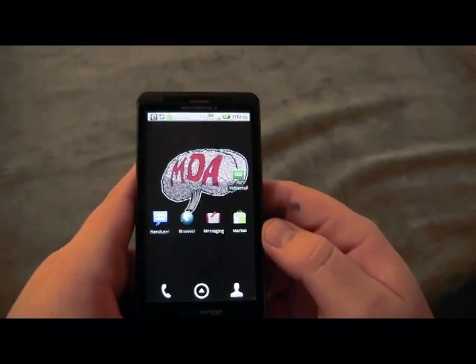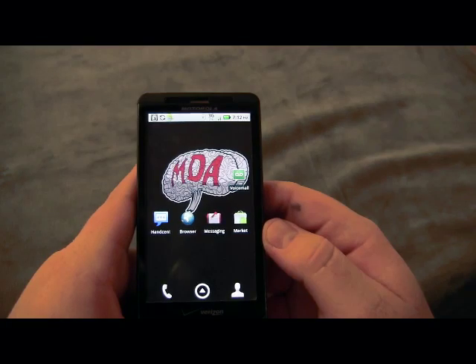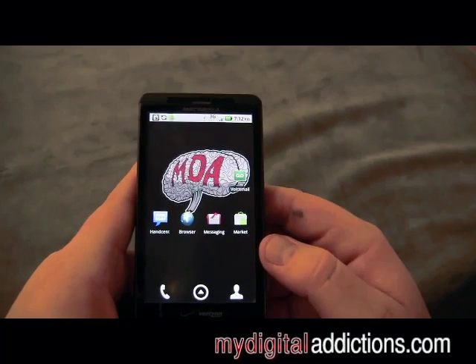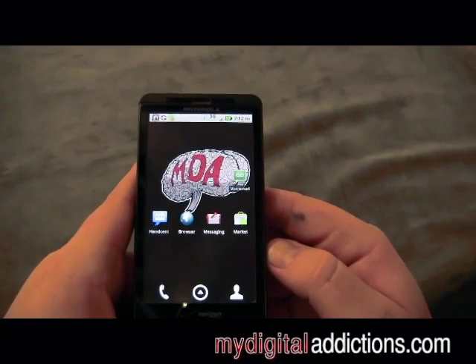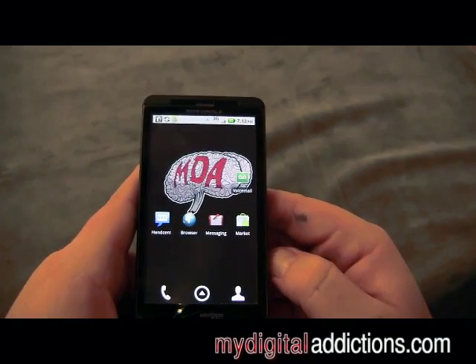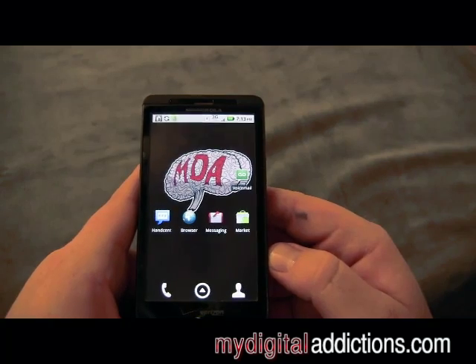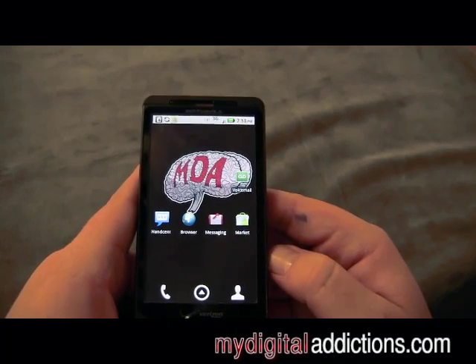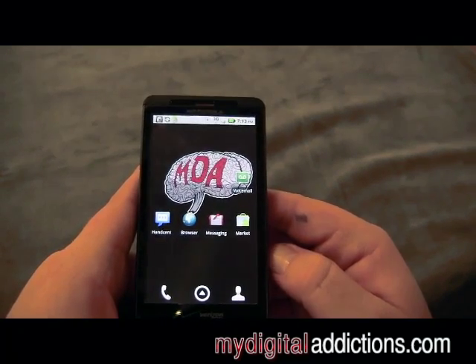In this video I'm going to show you how to hook up to Wi-Fi on your Motorola Droid X from Verizon. You're going to want to hook up to Wi-Fi basically whenever it's available. Generally speaking, Wi-Fi is going to be a little bit quicker than 3G, and more importantly it does not use any of your data usage set forth by Verizon.